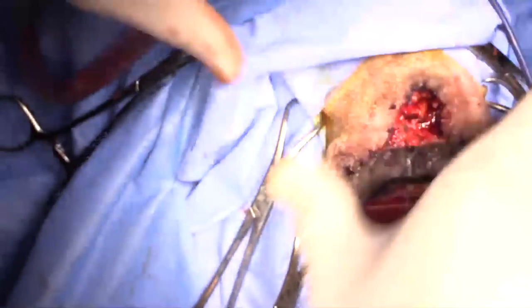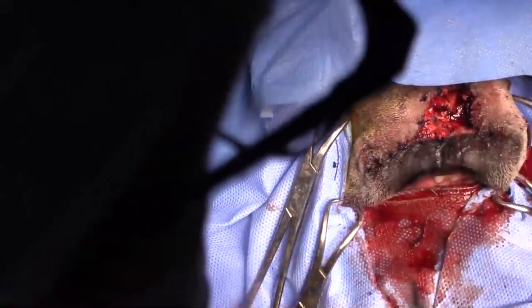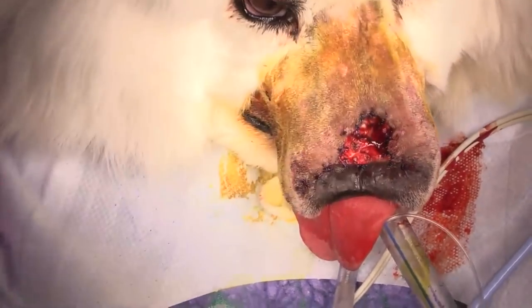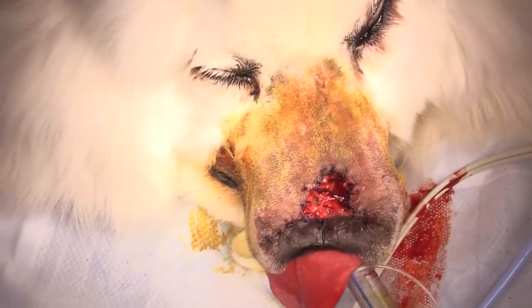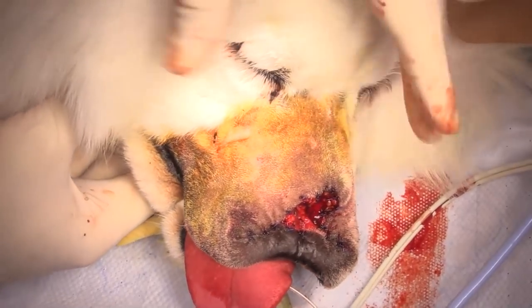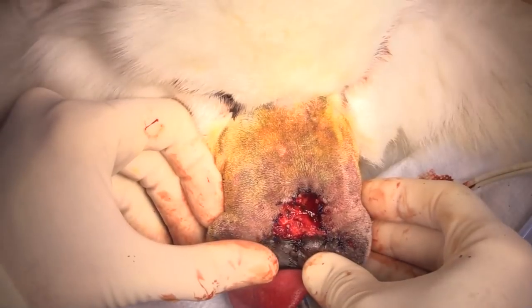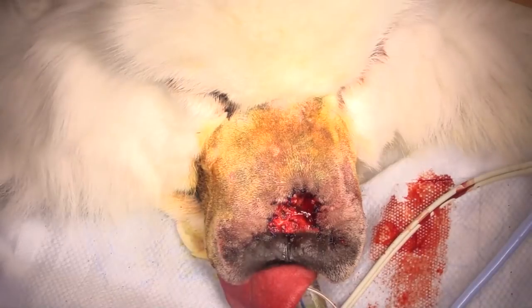So we're pretty much finished here. I'll take off the drapes so you can get a better idea of what she looks like in her whole head. She's a beautiful Samoyed. That's what she looks like, and that will really improve over the next few days. Almost like a polar bear with her little lip sticking out. As her fur grows back and this skin stretches, it will drop back down a little bit. This all fills in with nice mucosa so she should look pretty good.